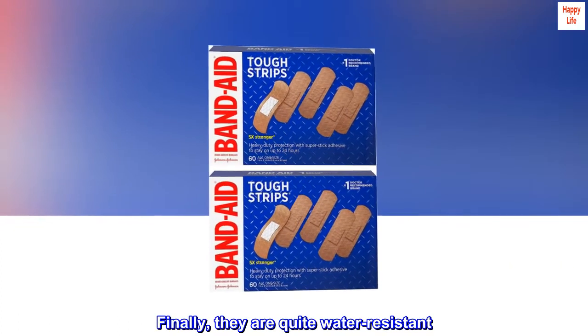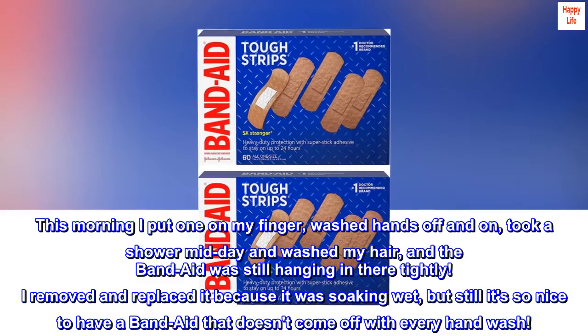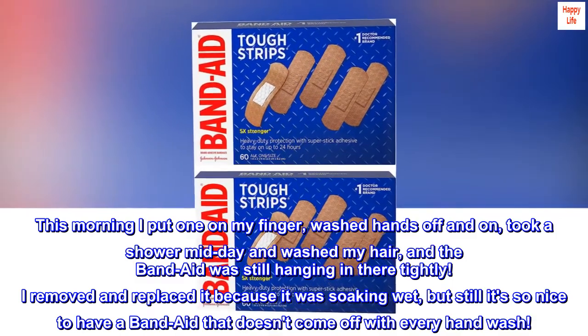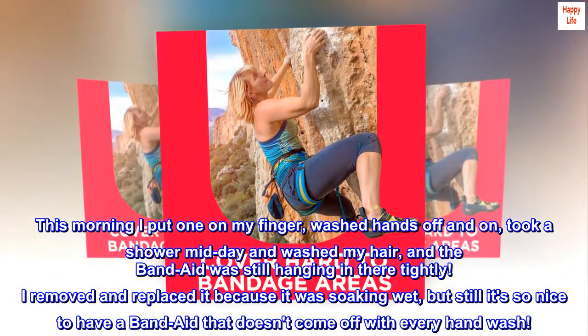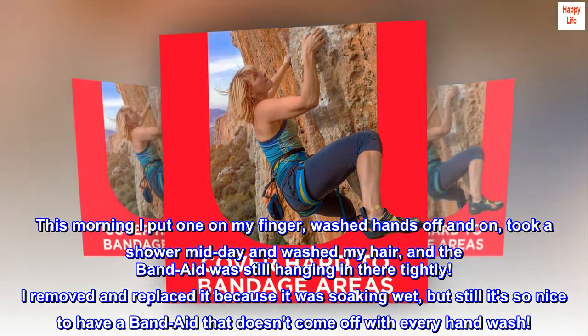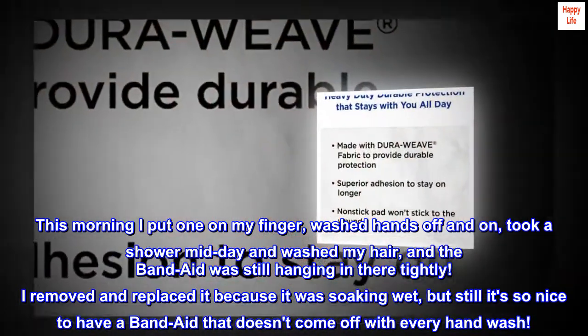Finally, they are quite water-resistant. This morning I put one on my finger, washed hands off and on, took a shower midday and washed my hair, and the Band-Aid was still hanging in there tightly. I removed and replaced it because it was soaking wet, but still it's so nice to have a Band-Aid that doesn't come off with every hand wash.